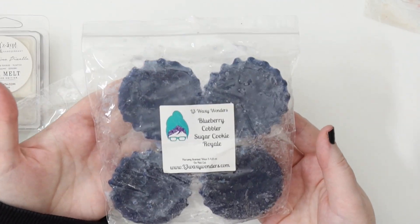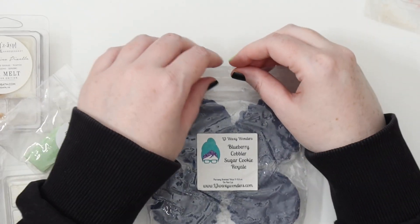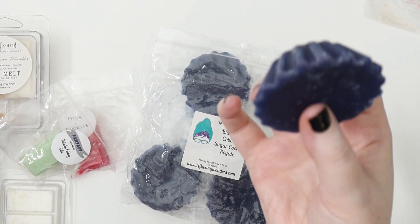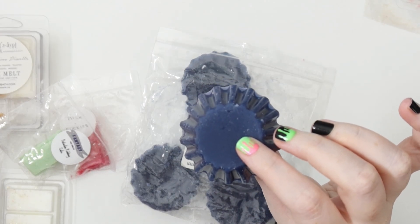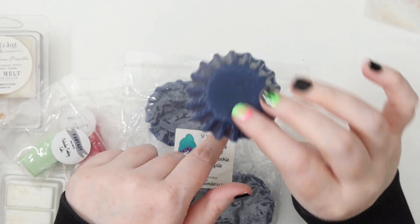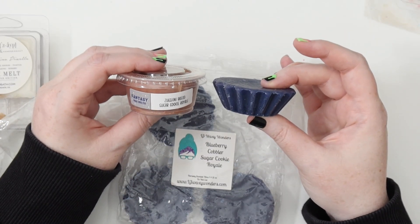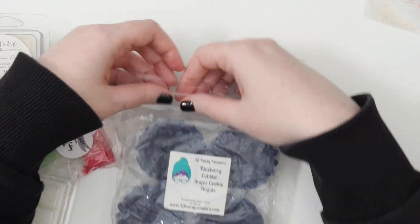This is one of the blueberry ones from my first lot of wax hauls — Blueberry Cobbler and Sugar Cookie Royale. I wasn't super impressed with it initially, but I've since smelled both separately and let it sit since November. Taking it out now, I actually really like the way it's smelling. More of the blueberry is coming forward and I know what sugar cookie royale smells like individually now. I'm going to cut it in two and melt half.